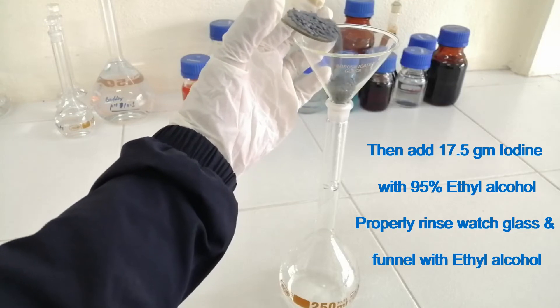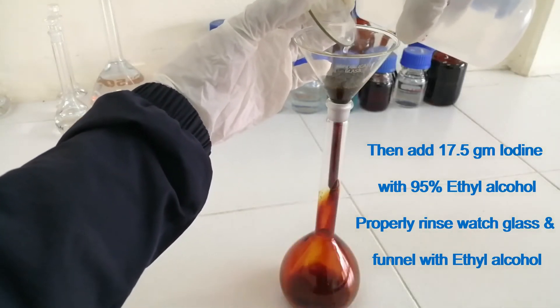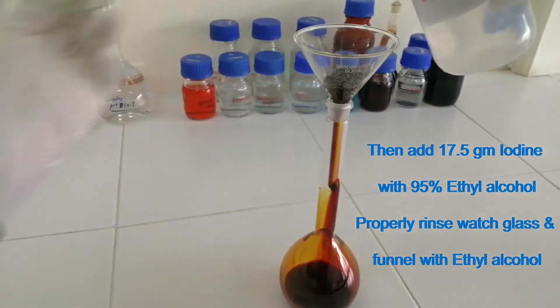Then add 17.5 grams of iodine with 95% ethyl alcohol. Properly rinse the watch glass and funnel with ethyl alcohol.